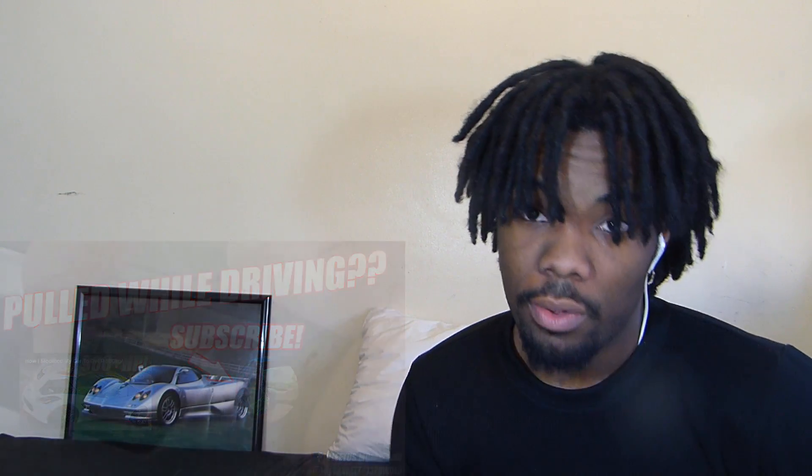Well, this was a rookie reaction — I hope you liked my reaction to this video. Subscribe to Cletus McFarland and subscribe to me. The original video link is in the description so you can watch it without me talking over it. Hit the bell button in the top right corner so you know when I upload and don't miss anything.